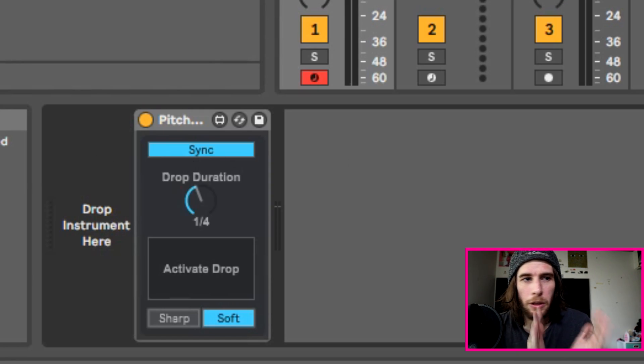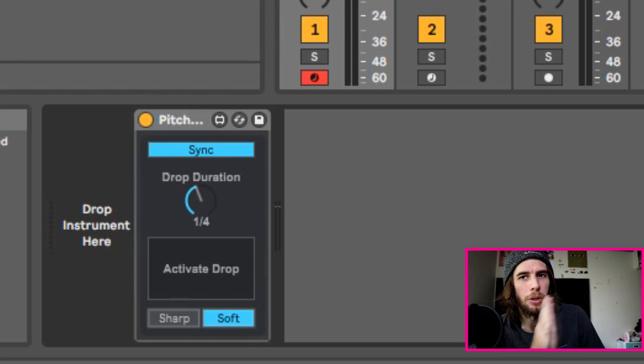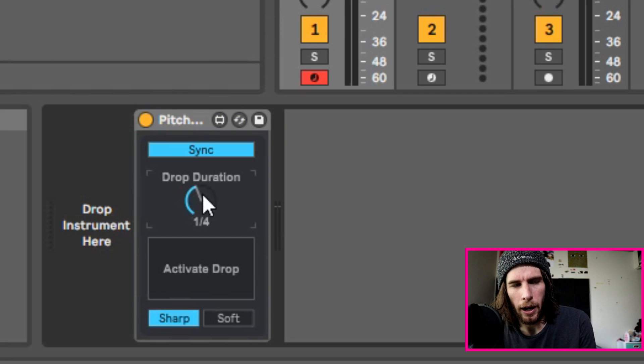One thing worth mentioning with this version of the plugin — we're going to call this one Pitch Drop 1.0. If you change the drop duration to something besides 1/4th, when you open your project again, it'll act as if it's at 1/4th again. So every time you open your project, you're going to want to turn your knob once and turn it back to make it reset. Otherwise it'll mess up the timing. If you don't do this little trick, it'll sound like this — when you meant it to sound like this.